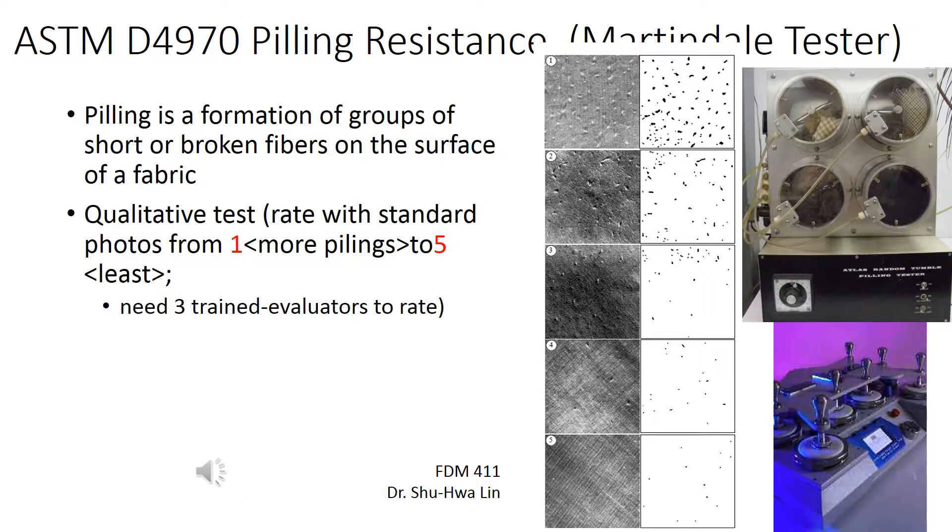This tester uses a machine to run the fabric and then evaluates the surface quality using five reference pictures — rating from one, the poorest with the most pilling, up to five, which is the cleanest. So basically it's a qualitative, easy test.